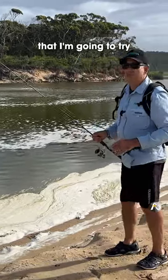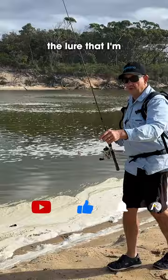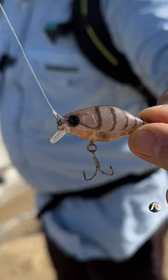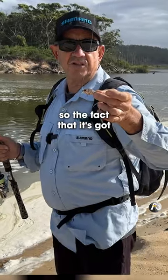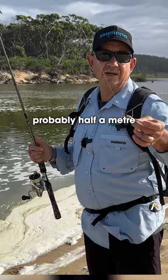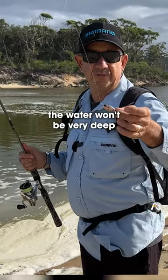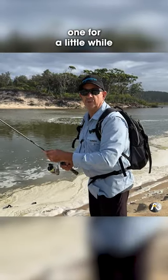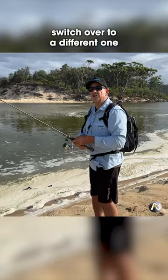I've got a couple of different lures that I'm going to try. It's not very deep just here, but it's always worth a cast. I'll just show you the lure that I'm going to use first. It's just a tiny little minnow with a little baby bib on it. The fact that it's got such a small bib means it'll only dive probably half a metre, which is what I want because in general the water won't be very deep, so I don't really want to be touching the bottom. I'll try this one for a little while, and then we might switch over to a different one.